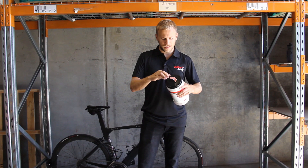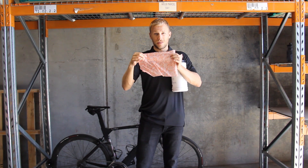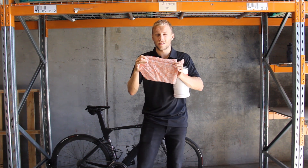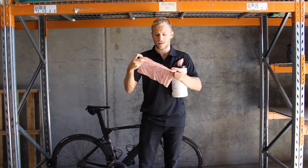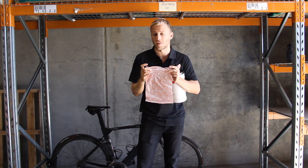Another nifty feature of the Silke Gear Wipes, as you can see, is that they're double-sided. Each cloth has a textured side to remove coarse dirt and a soft, smooth side to re-polish the surfaces once that grime's been wiped off.